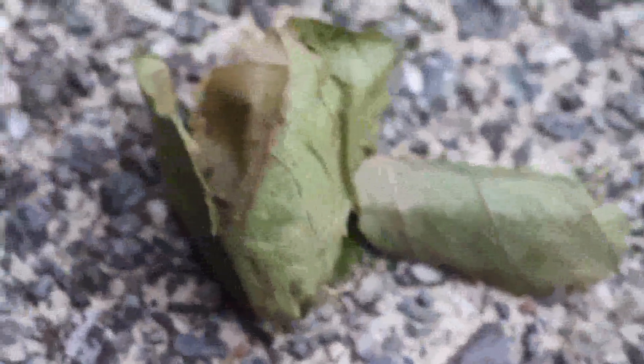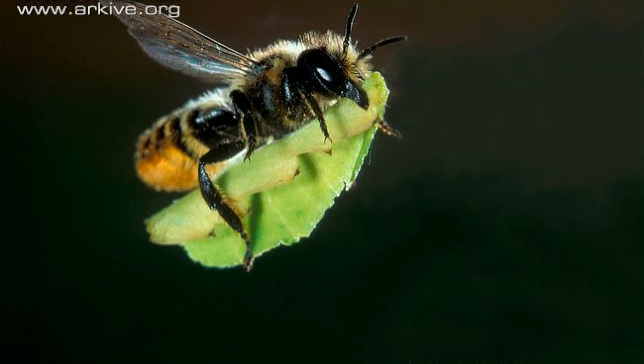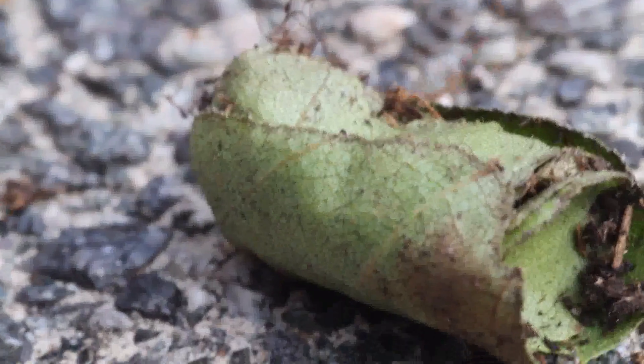We found three of these, opening them up and kept finding these grubs, so we had to google it to find out what it was. Turned out they were leafcutter bees. I love all kinds of animals and I'm really into our wildlife, and I feel so dumb because I'd never heard of these bees - they're a solitary kind of bee, so they don't live in big hives. We watched a few videos online and saw the bees actually making these little cocoon-like things, which I believe are known as cells. They pretty much cut off leaves, bring them together, stick them with their saliva, and make this perfectly circular shaped lid.